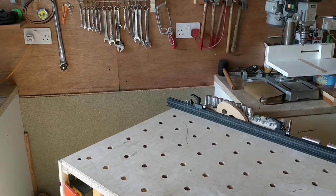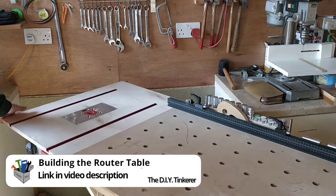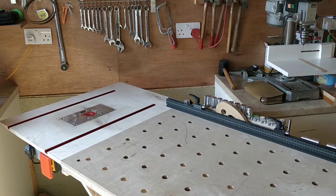My router table folds down to save space and it flips up really easily like so, and it's completely solid. I've only made it recently and this first accessory is a bit of an experiment.